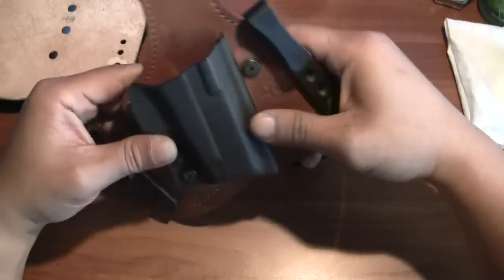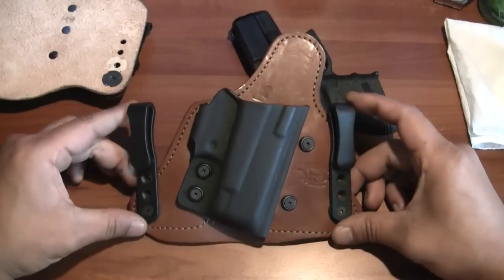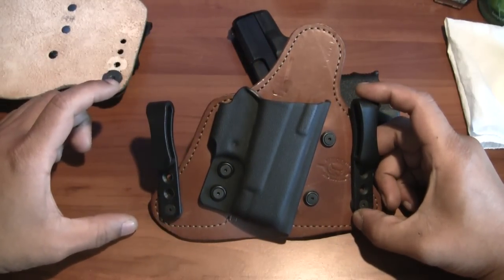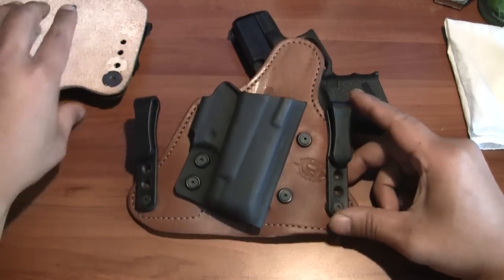Still a very comfortable, very well-made holster. I do wish the spacing between the clips were a little further apart — I think that would help distribute the weight much better.